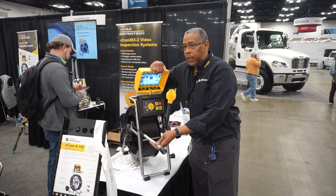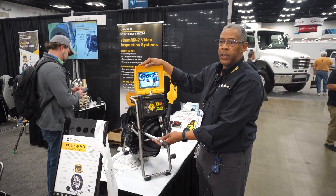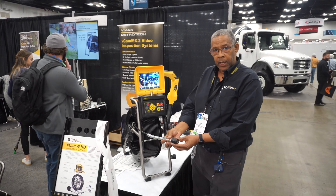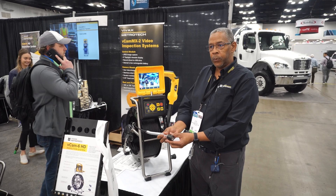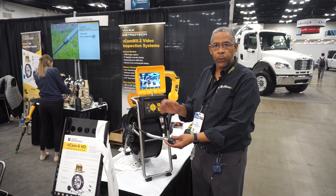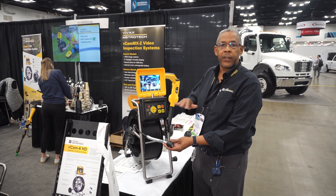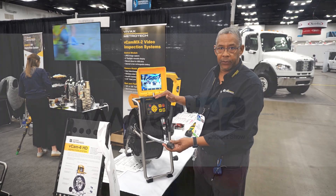The entire system has a one-year warranty on everything. We have an excellent camera exchange program. So if your camera is out of warranty, you send us your out-of-warranty broken camera and we will send you a brand new camera with a new one-year warranty. This camera exchange program is good for the entire life as long as you own a Vivax Metrotech camera system.